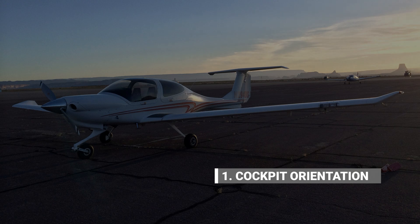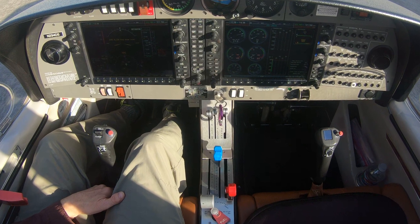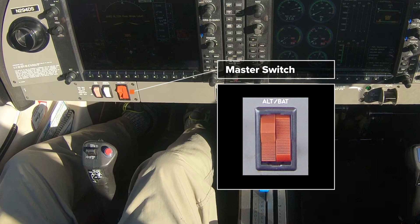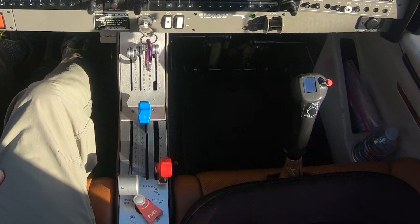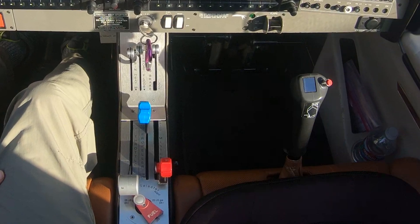Now let's look at the engine controls and control settings that are used to prime and start the engine. First of all, here on the left side of the instrument panel, you see the master switch, which is really two separate switches. On the right side, we have the battery master switch, shown here in the on position. The alternator master switch is on the left side. Next, we have the fuel pump switch, which simply toggles on and off like the master switch.